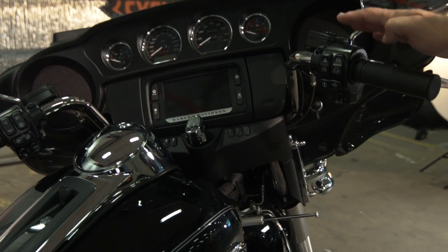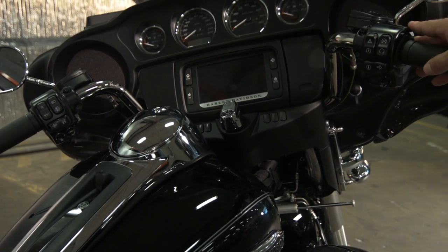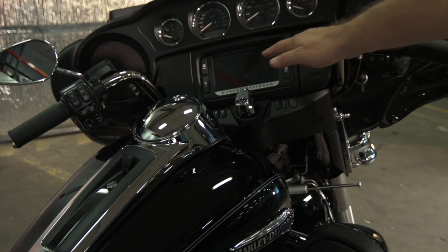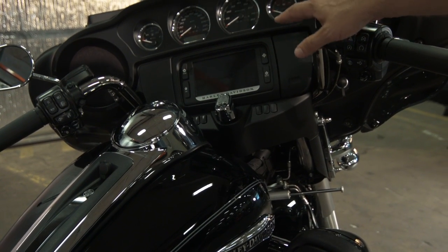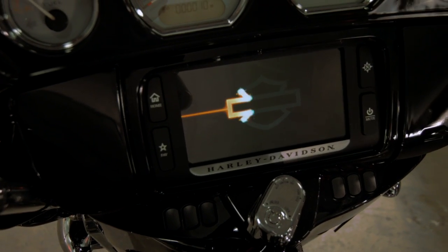For 2014, all the hand controls have been improved ergonomically. We've taken the cruise control and moved it over to the left hand. You've got your Boombox 6.5 GT with navigation, Bluetooth music streaming, and Bluetooth phone capabilities.